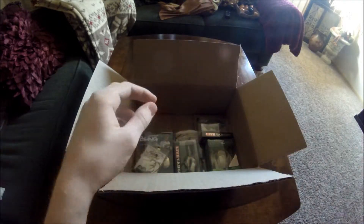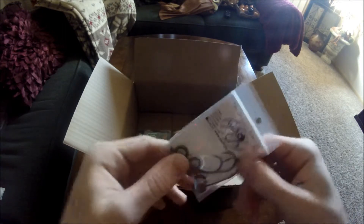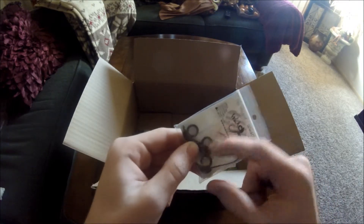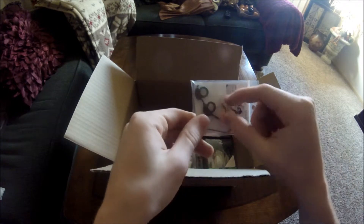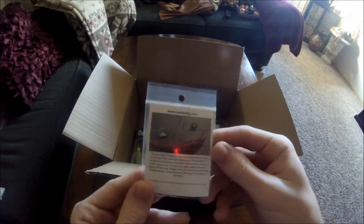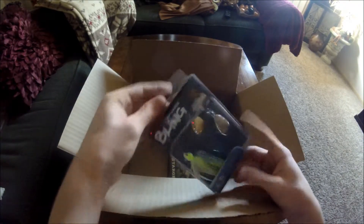Here we have some weighted jig heads — kind of funny looking, but pretty cool. I'm pretty sure these little lines coming off the hook are for threading a plastic through so you have a hook at the bottom. Yeah, you can see it goes through this little hole here. Those are pretty neat — should be used together with the plastics.